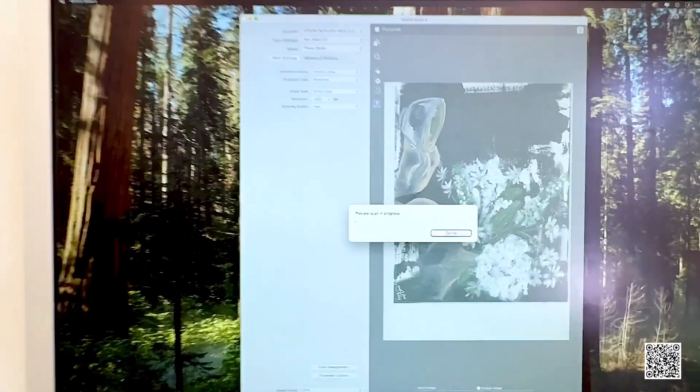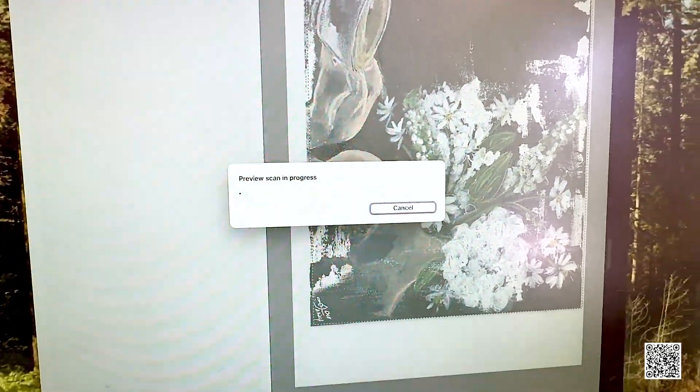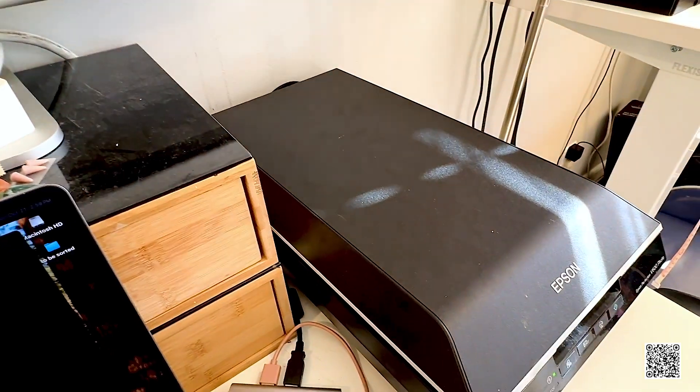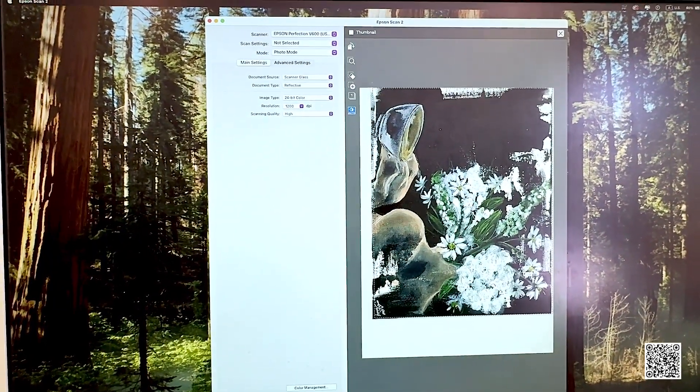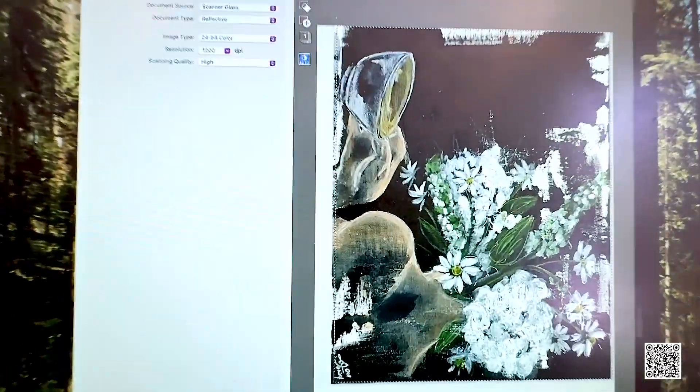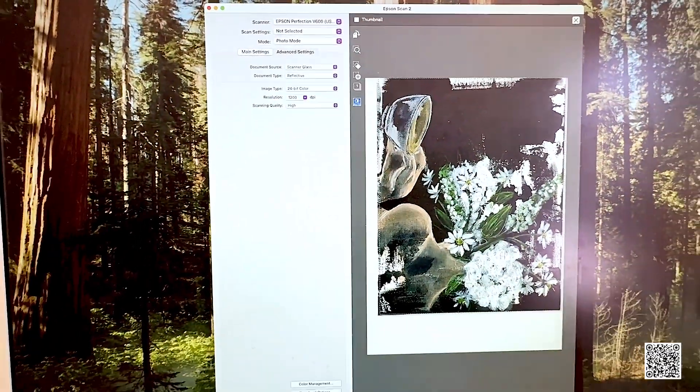Let me quickly show you. I'm going to take another scan of this — just go to preview and it's scanning. There we go. Look at how nice the clarity and detail is — it's incredible.